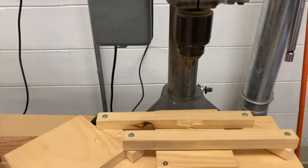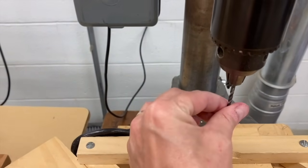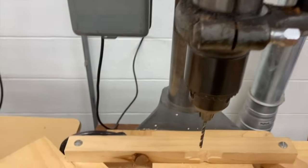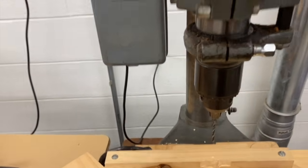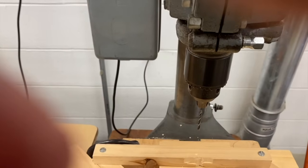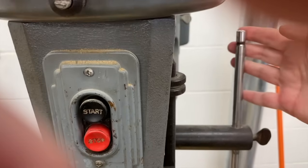This drill press drills holes in wood using this drill bit right here. What you do is lower the drill bit, and as it's spinning it drills holes into the wood. Let me show you what I mean. You can see the drill bit spinning. This handle right here is used to lower the drill bit.